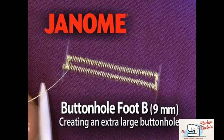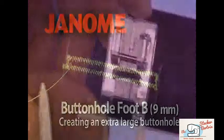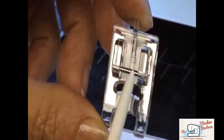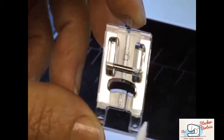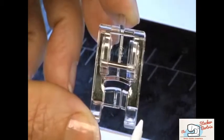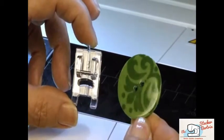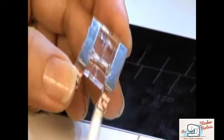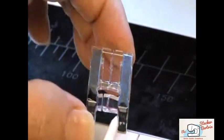Buttonhole Foot B 9mm allows you to easily make extra-large buttonholes on your Horizon Memorycraft 12000. Use it for buttons that are larger than 1 inch. The grooves on the back of the foot allow it to move smoothly over the buttonhole stitching.